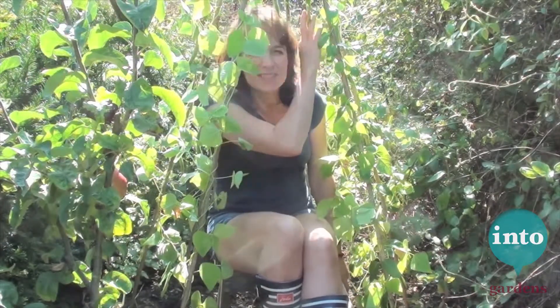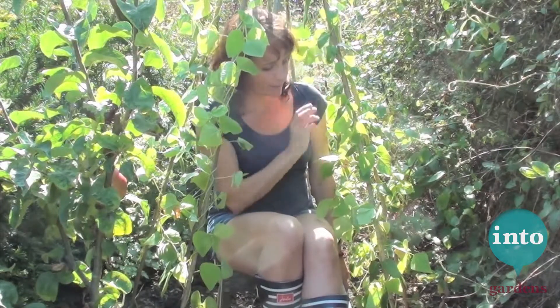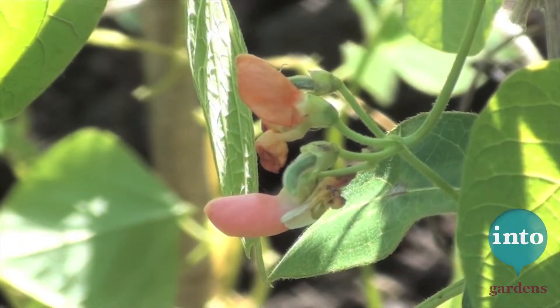And as they say, I'm Blue Peter — here's one I made earlier. So it's the end of the summer. We've had a lovely shady spot for weeks. We've still got loads of runner beans coming, more flowers, which means more beans to come.